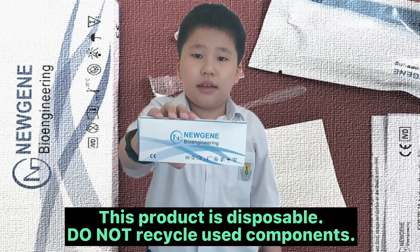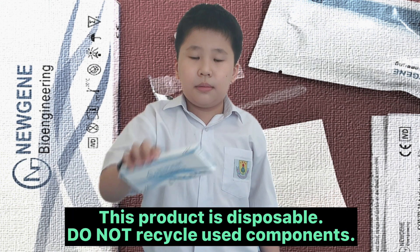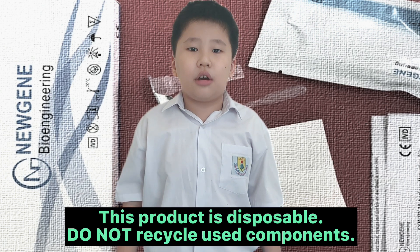This product is disposable. Do not recycle used components.